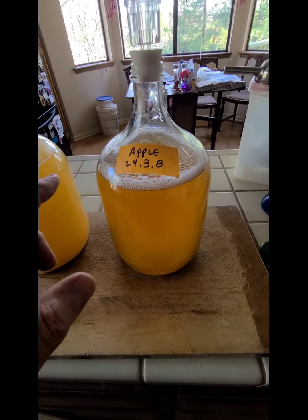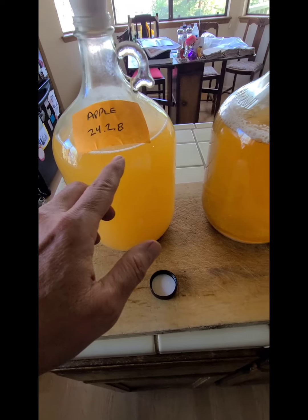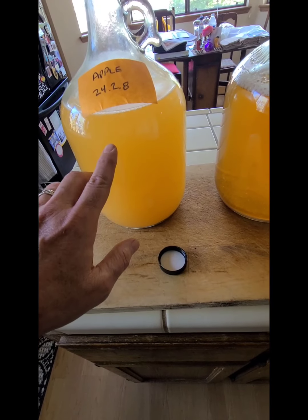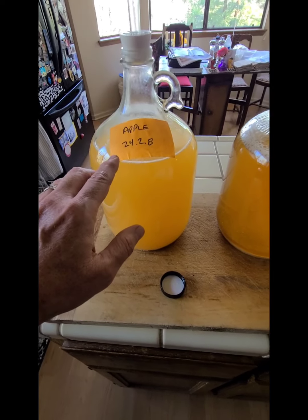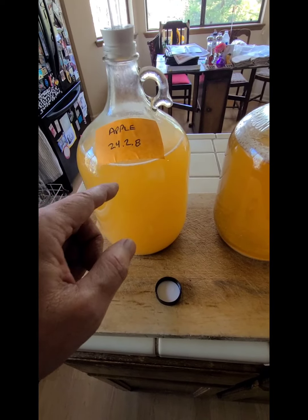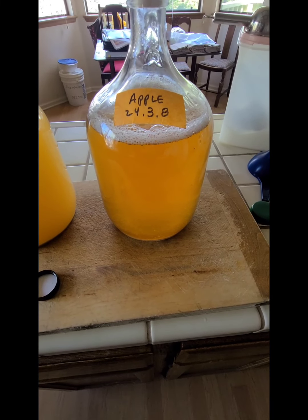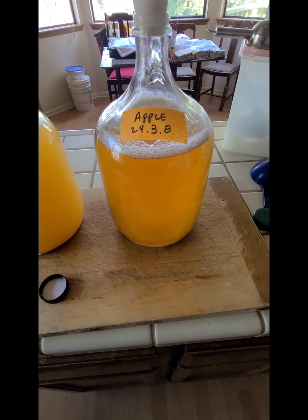My next video immediately following this one will cover step two — we're going to start filtering this, get the sediment out, and it's going to be crystal clear when done. You'll have to watch the next video to see how I start that process and end this one. That's how we make juice wine — it works out pretty good. Thank you very much, bye bye.